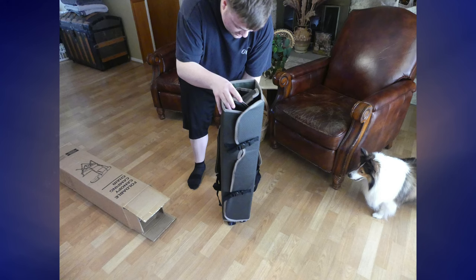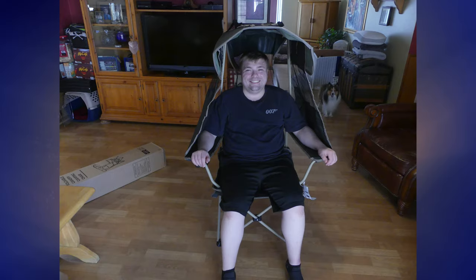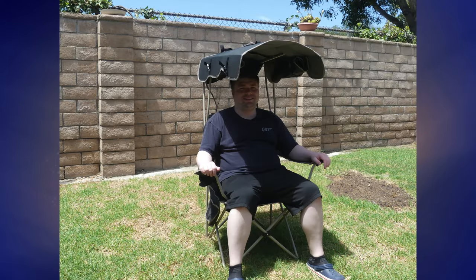Need to be outside but want to stay in the shade? If you answered yes, check out my review of the camping chair with shade by DocuVet, coming up next on Mumbles.